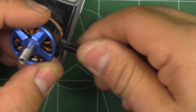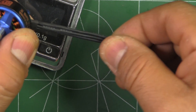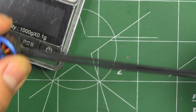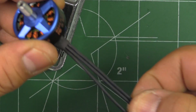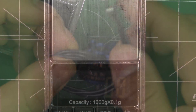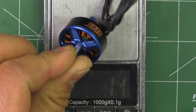It does come with a nice length of wire — this is 20 gauge wire, so standard thickness and gauge for this size motor. It's about 155mm worth of wire, so that's plenty of wire to get you to center-mounted ESCs. I'll weigh the motor with the full length of wire it comes from the factory.